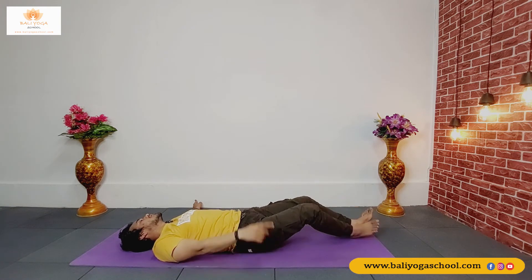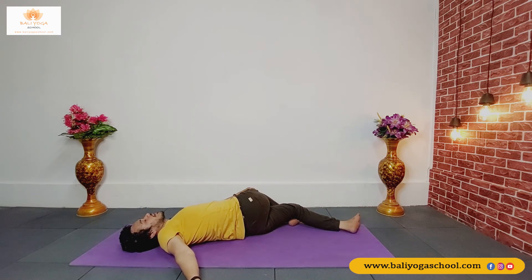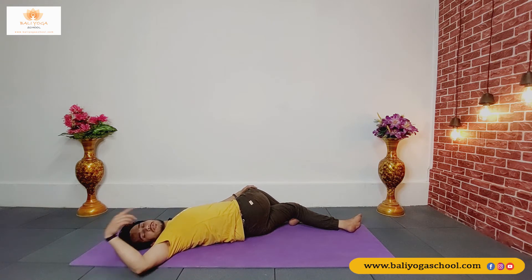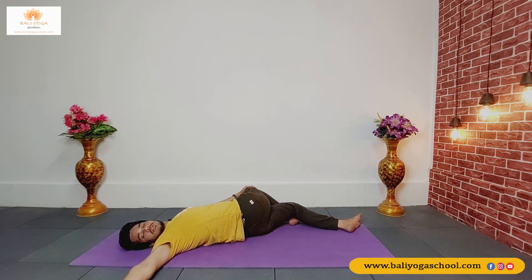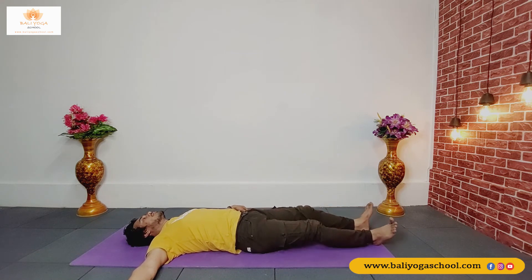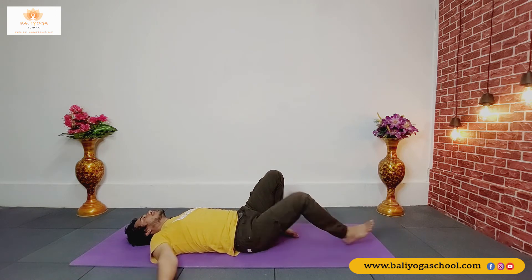Now change the leg — place your right foot outside your left knee, drop your right knee to the left side, press with your left palm, right knee down, look towards the right. Your both shoulders should be down — do not lift your shoulders from the floor. You will twist from your belly and you will feel it in your thoracic as well. Inhale back to the center, release your legs, shake your legs, and then bend your both legs.